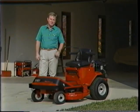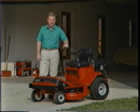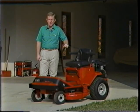How do you like my new mower? Pretty slick, eh? It's the new 600 Series zero radius tractor, and Toro Wheel Horse made it for people like you and me who want a nice looking lawn but don't have a lot of time to take care of it.